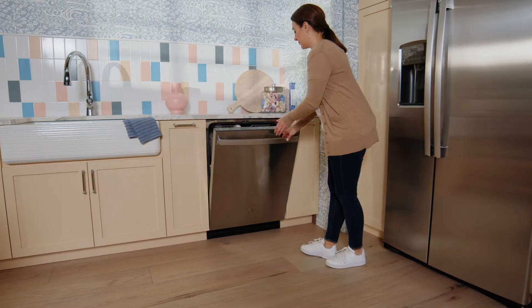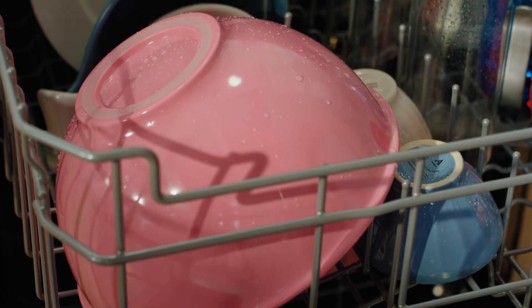Enjoy consistently dry dishes with DryBoost. Unlike other drying cycles that leave water behind,